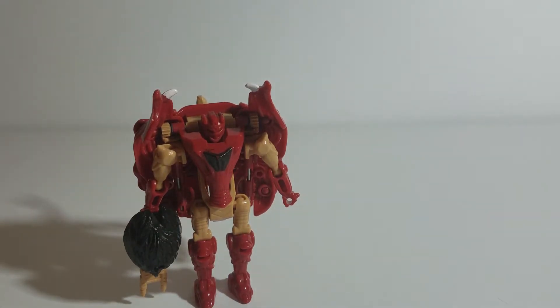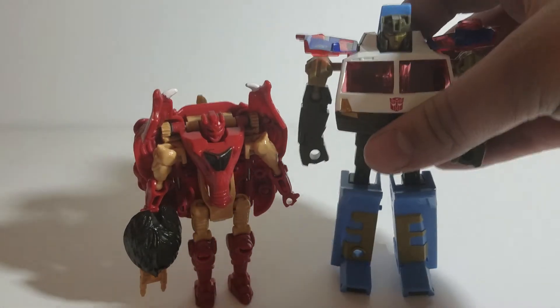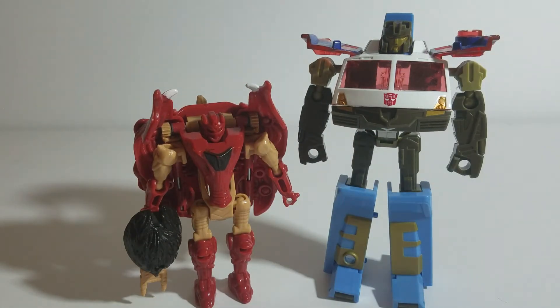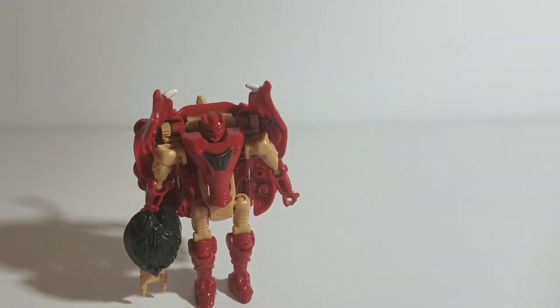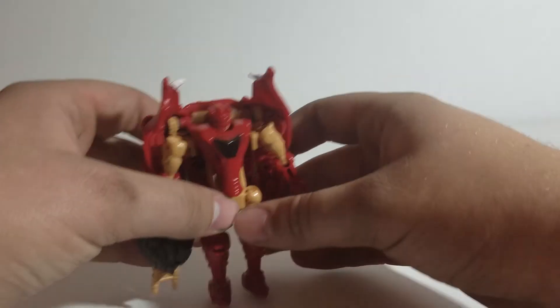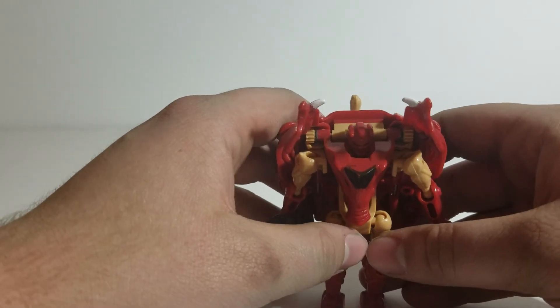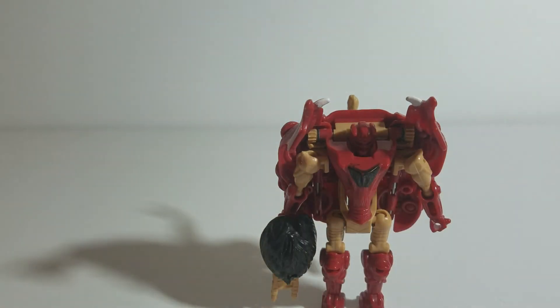One more size comparison before we wrap things up here in the Energon toy line. Thank you for watching, thank you for checking out Transformers Beast Wars Razorbeast, and we will see you next time.